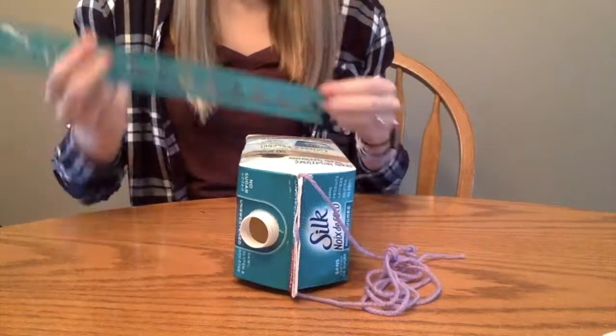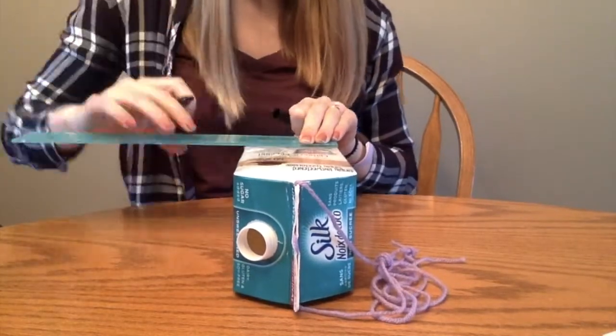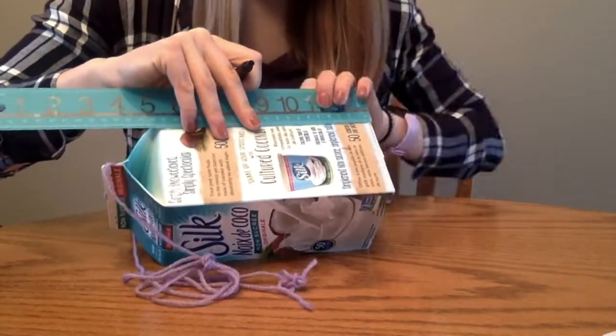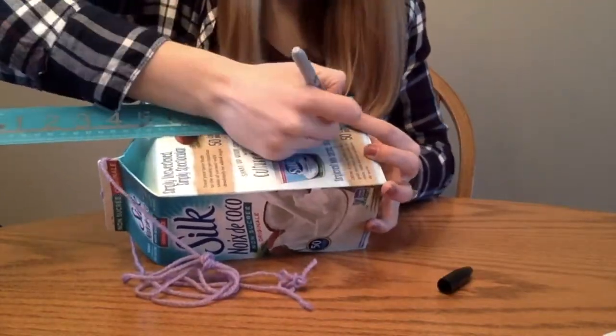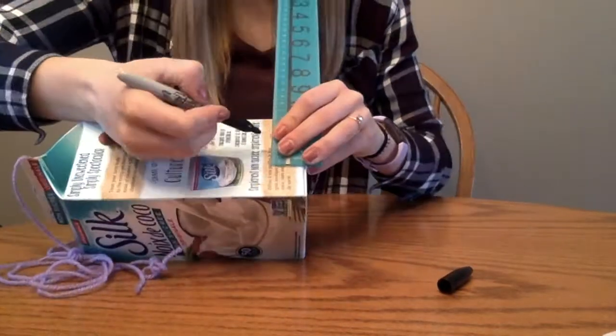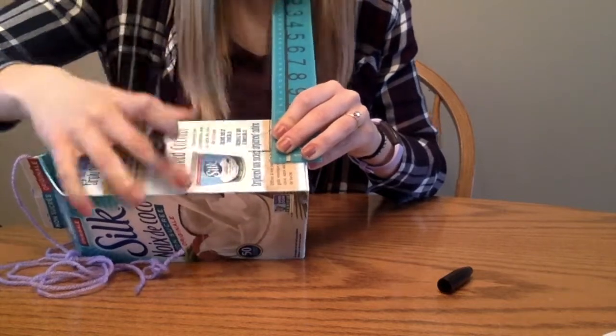Now we will make the entrance of our birdhouse. First, turn your carton on its side and draw a long line five centimeters in from the left side of the carton. Then put a tick three centimeters from the bottom of the carton and draw a line connecting the two marks — the five centimeter mark and the three centimeter mark.